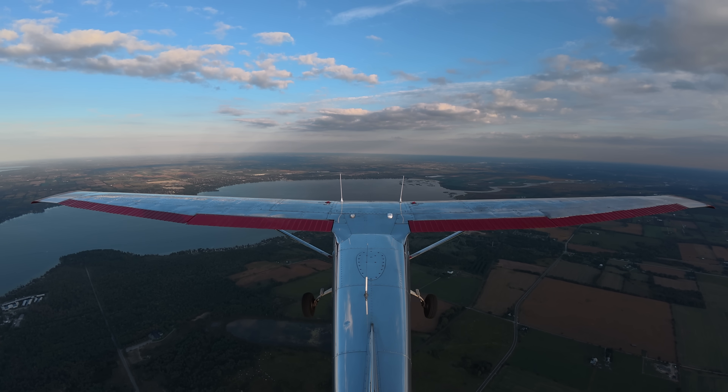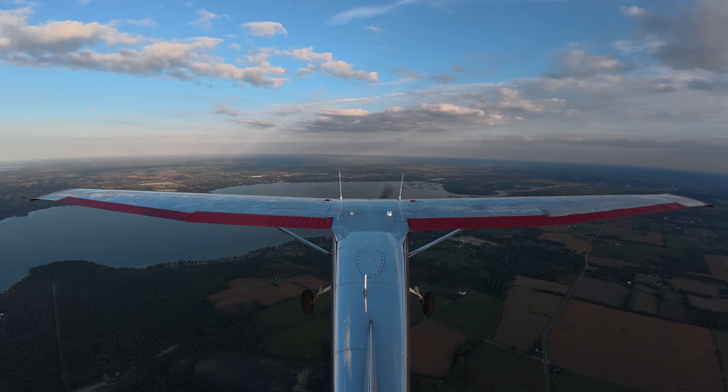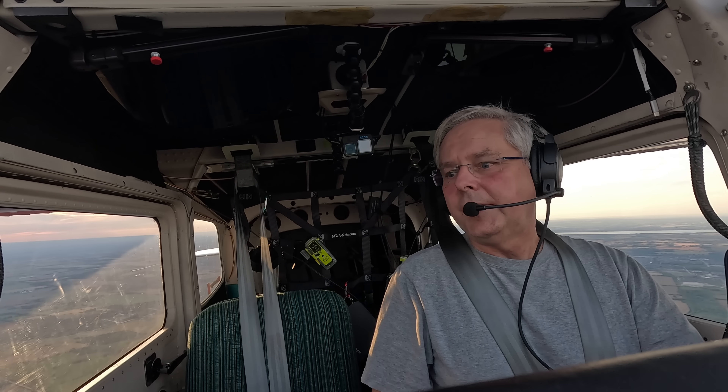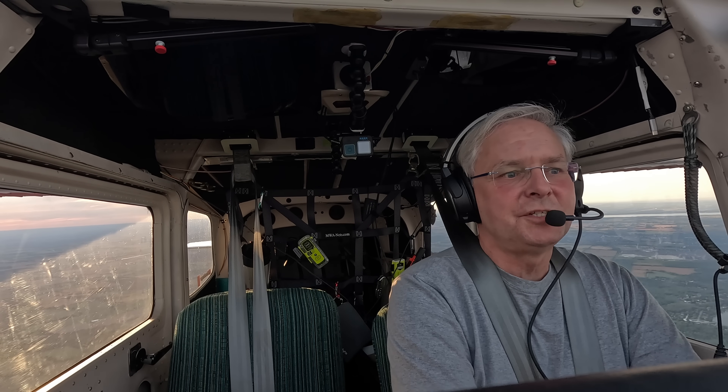It's all working so well. Thanks everybody for watching. The next video will be me flying westward back out to Steinbach to finish my instrument rating, and maybe some fishing along the way — I haven't fished in 35 years. Let me know down in the comments what you want to see.